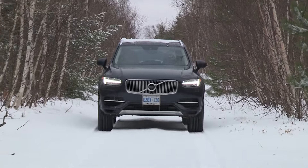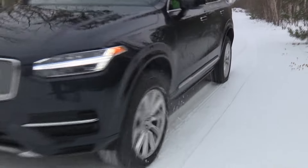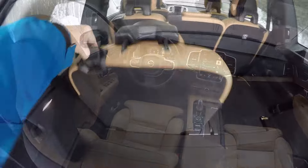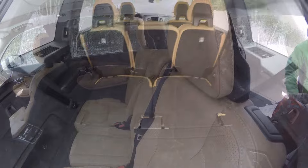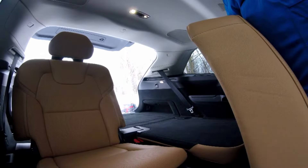Do not buy a used XC90 until you've checked all interior carpeting for signs of moisture, dampness, and water staining. Remove all floor mats, press your hand or a rag into the carpeting beneath, and lift the cargo area floor, removing anything beneath it, to check for signs of pooled water beneath the cargo area too.